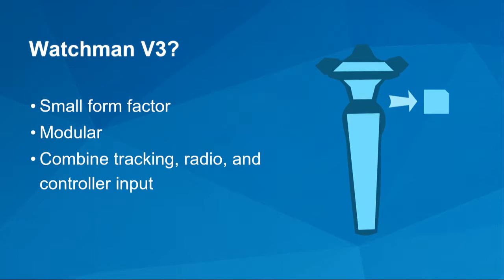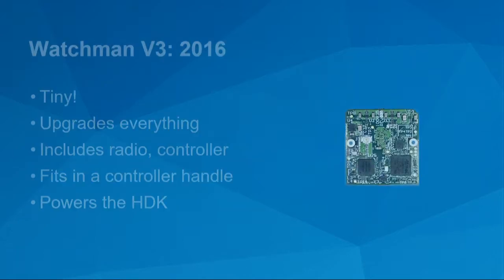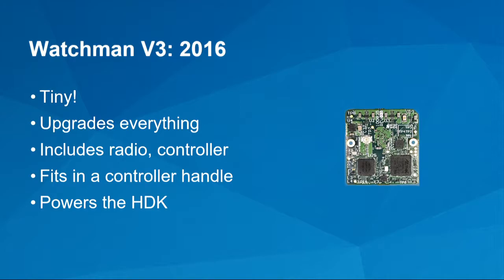What we really wanted was to combine everything into one smaller form factor combining tracking, radio, and controller input. This is Watchman V3. It's tiny and it's a pretty big upgrade to everything — it goes from a Cortex-M0 to a Cortex-M4, adds a radio, adds all the I/O you need for a controller. It has support for haptics, trackpad, buttons, and a bunch of extra I/O. It's small enough to fit in a controller handle, so it's not ungainly for prototyping. This is the board that's going to power the hardware dev kit, which I'll show you later.